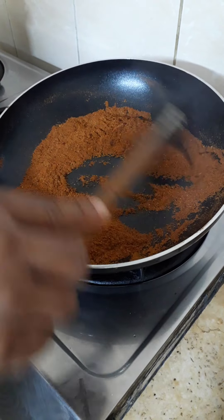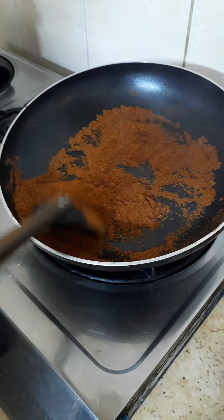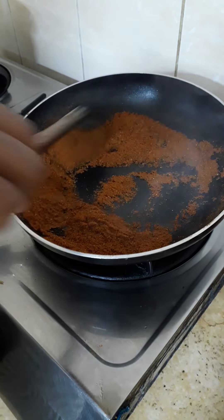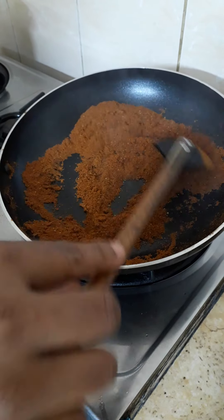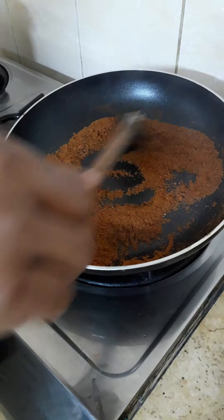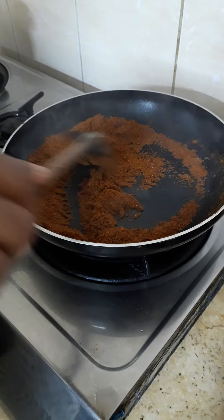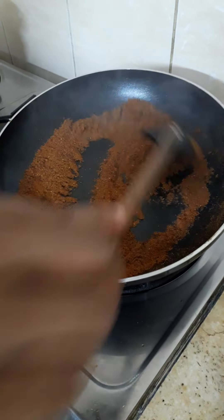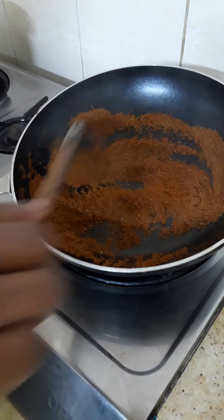This is the chili powder. Now keep it off the gas, because this pan is still cooking, so it's getting perfect.